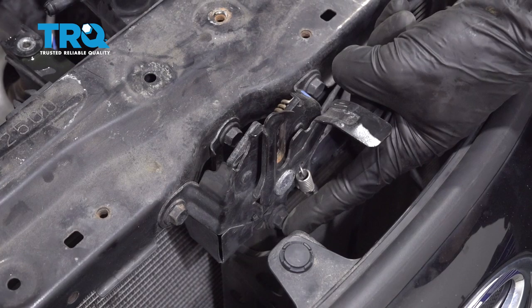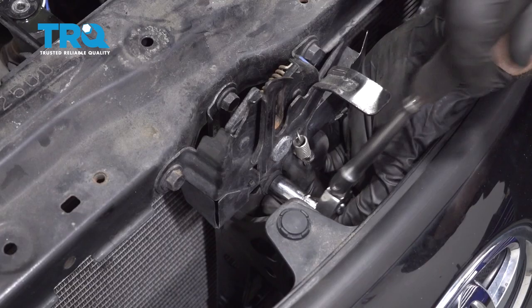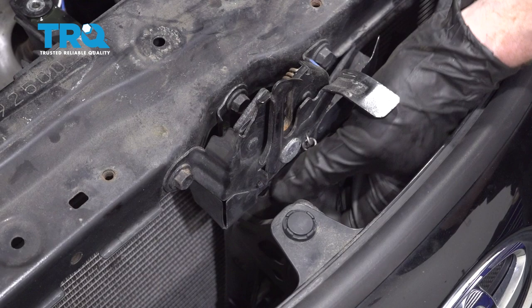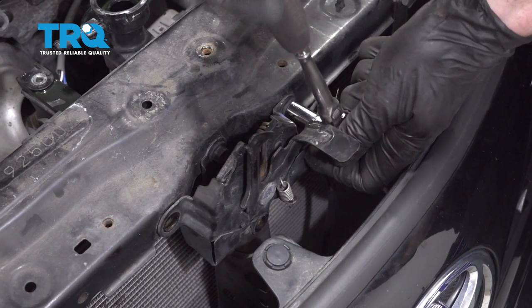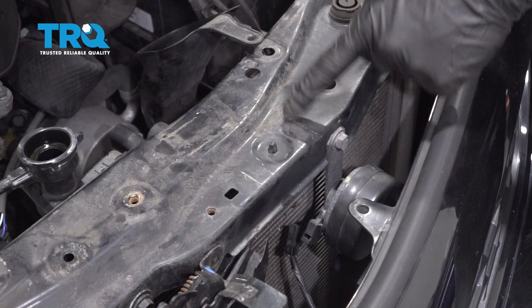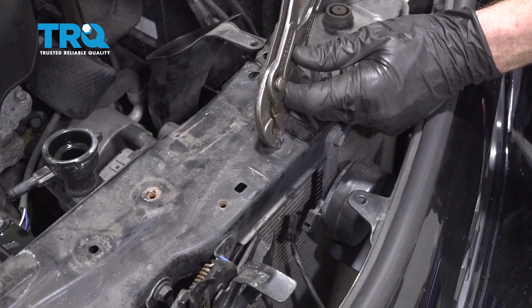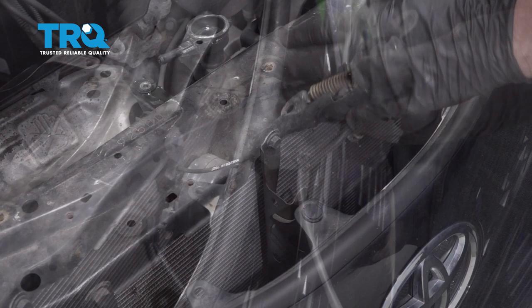Now we can start removing the hood latch from this upper radiator support. To do that, you're going to find one 10 millimeter headed bolt right here, another one on the passenger side, and one on the driver's side — remove all three. Before we go ahead and pull this down, follow this cable to this point right here before it crosses over into the engine compartment. We're going to squeeze on the two little tabs. We've got that down — now we can grab onto this and get it out of the way.